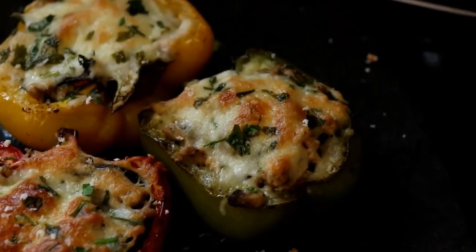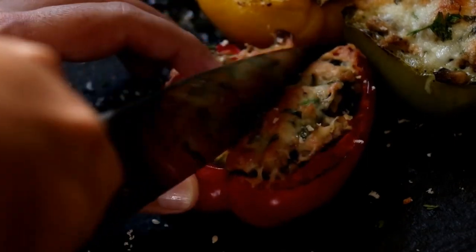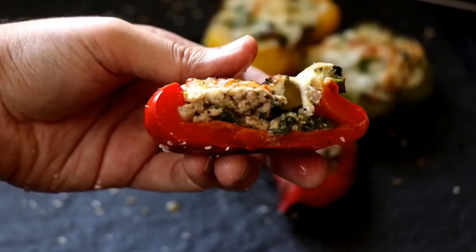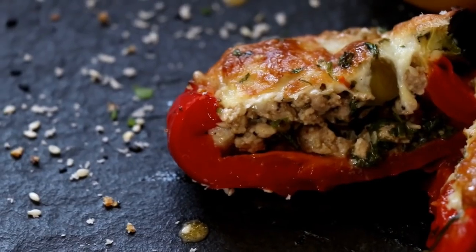That's pretty much it — our stuffed bell peppers are ready and they look absolutely delicious. Let me cut into one: look at that, it's top notch. That's your lunch, folks — enjoy!